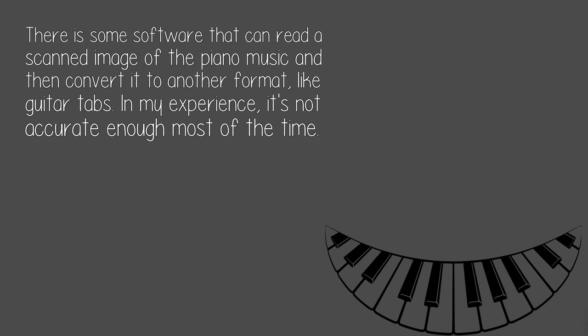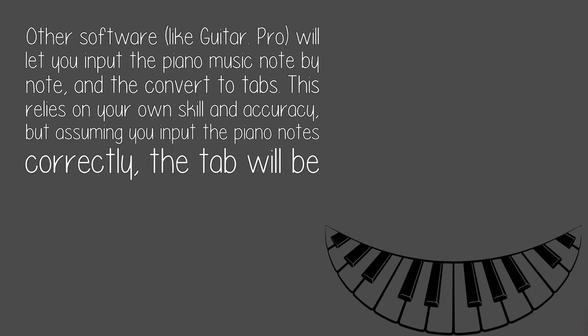There is some software that can read a scanned image of the piano music and then convert it to another format, like guitar tabs. In my experience, it's not accurate enough most of the time. Other software, like Guitar Pro, will let you input the piano music note by note and then convert to tabs.